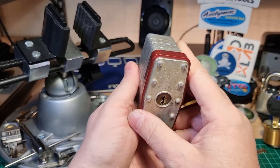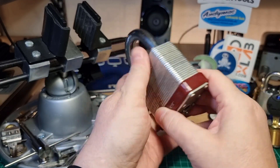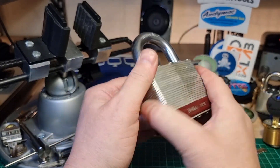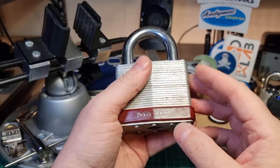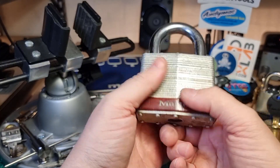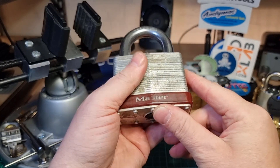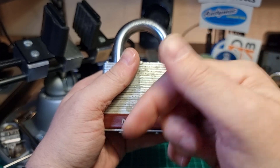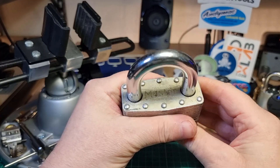I'm truly honored to be given the opportunity to even see this thing in the flesh. I've seen videos on YouTube — DMAC did one, Joe Picks did one recently. It is an absolute beast. This particular lock will be headed to Roy Salmon, so I'll put a link to Roy's channel down below.